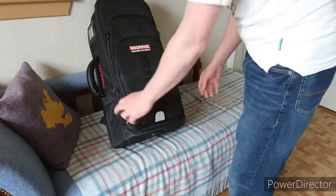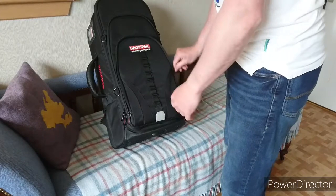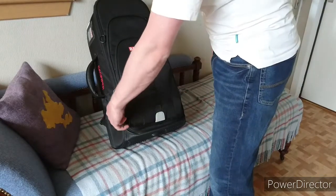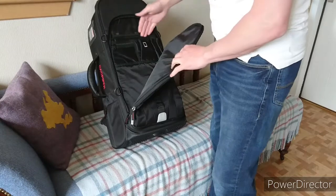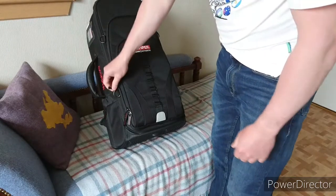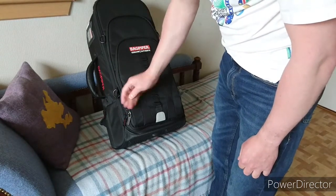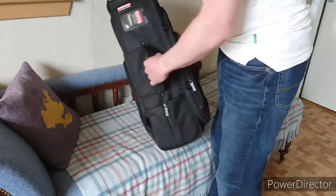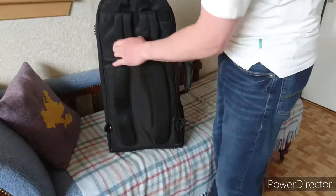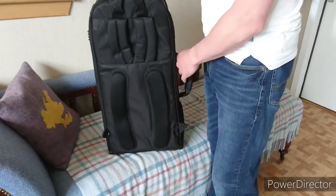At the front there are quite a few pockets — one for your tablet if you've got one, one for your phone, or maybe music books. The zippers feel quality, with a nice tag and a branding tag. This is actually a proper backpack with nice soft pads for your back and proper straps as well. For a soft case it's quite good.